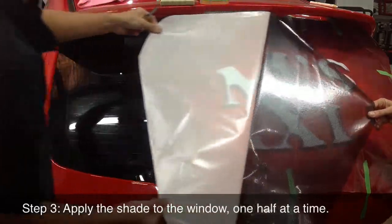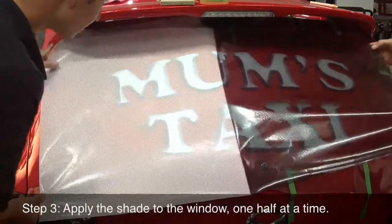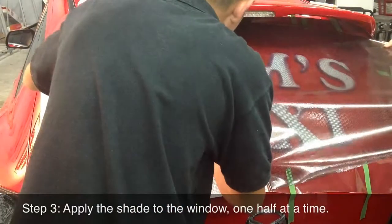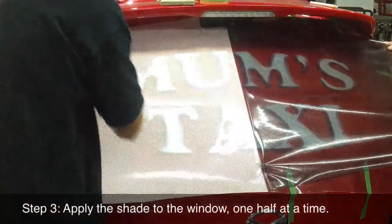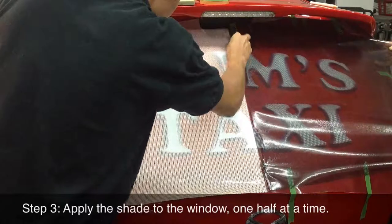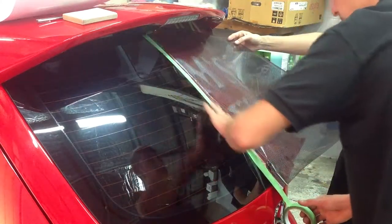Applying the shade to the window is a two-person job. One person holds the backing while the other slowly peels back the One Way Vision shade to the halfway point. Be gentle when you peel the shade off the backing — it's a little flexible but it will stretch and lose its stickiness if you pull too hard. While one person holds the shade, the other person will cut the backing off at halfway. CKS recommend using scissors so you don't cut the glass. Apply masking tape to the backing at the halfway point to stop lint contamination.